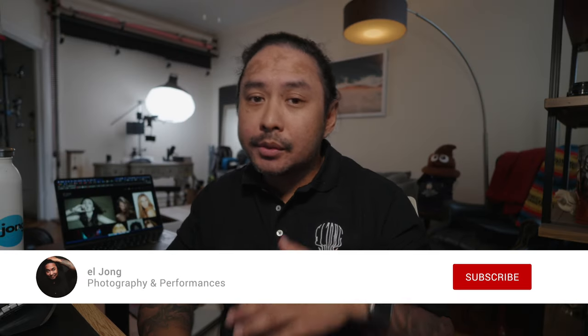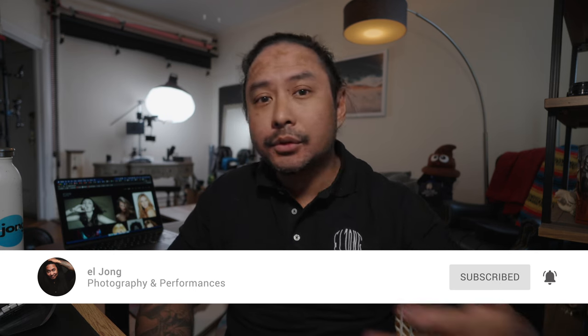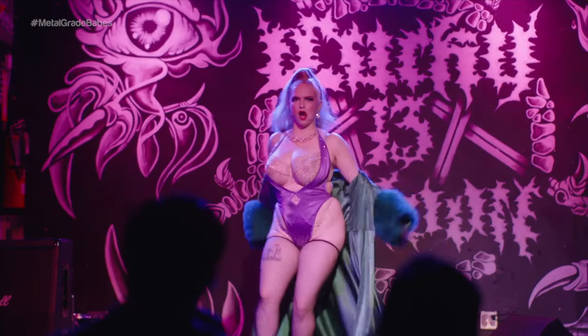Thank you very much for your time. If you haven't yet, I would love for you guys to subscribe to the channel and share this to your friends — anybody who is interested in camera gear, thoughts, photo shoots, or videography. I also drop weekly live art performances of my friends: the best burlesque, sideshow, drag musicians in New York. I occasionally get to film them, and whenever I do, I always love to share their art form with everyone.